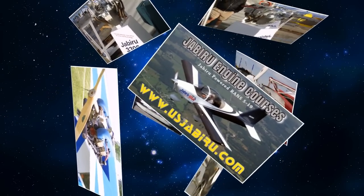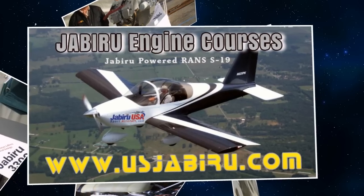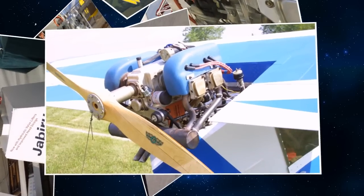The seminar is called an engine maintenance and overhaul class. We cover how to maintain a Jabiru engine on a daily basis — 25 hours, 50 hours, 100 hours, 200 hours and so on. Part of the class also involves taking a class engine through a top overhaul.